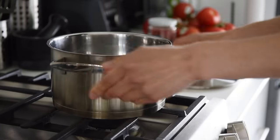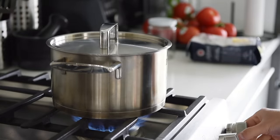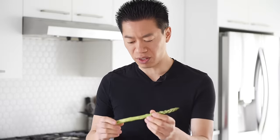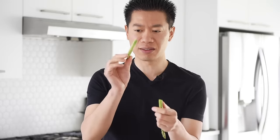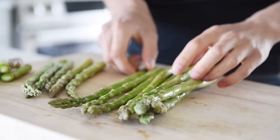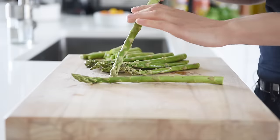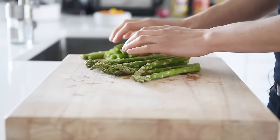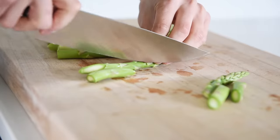Bring a pot of water to boil for the pasta. For the asparagus, all you need to do is just break down that woody end. Prep about 300 grams of asparagus. Save the ends for stocks or soups. Chop the asparagus into bite-sized pieces.